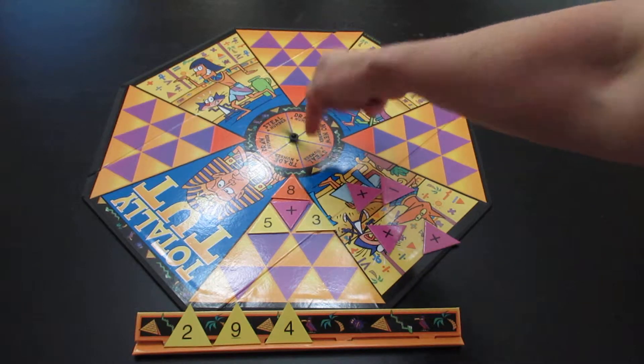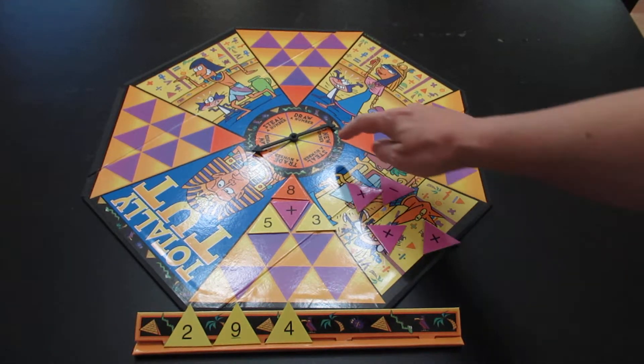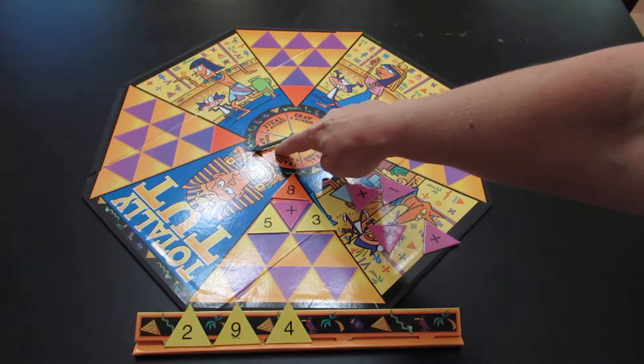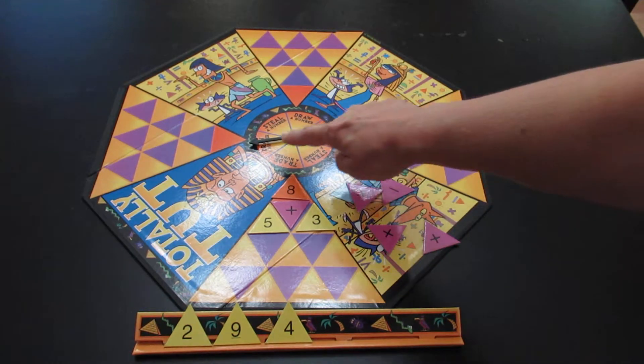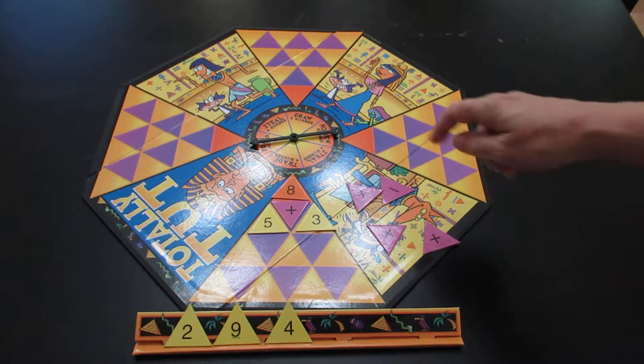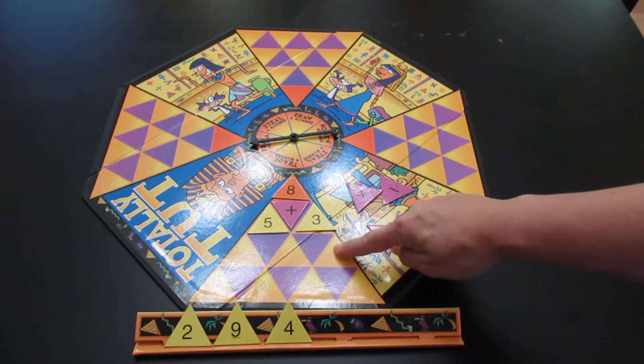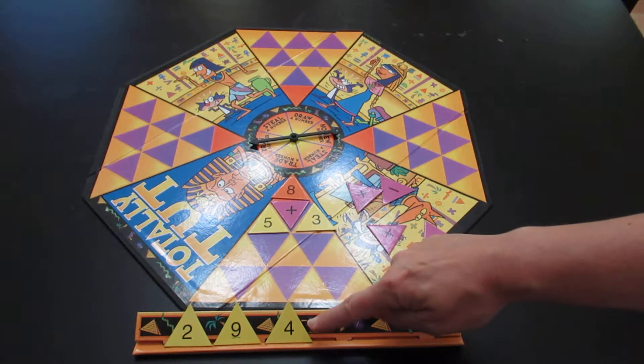So in round one, they spin the dial and based on what it says, they now move on. This one says draw a number, which means they would draw a yellow number key. Once they have a yellow number key, they can go through trying to fill up as much of their board as possible with the numbers that they have.